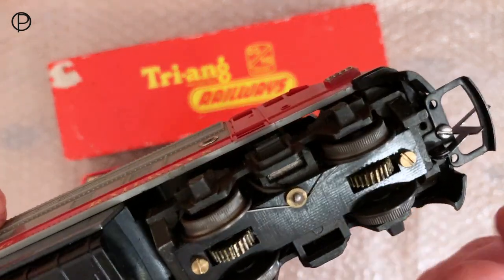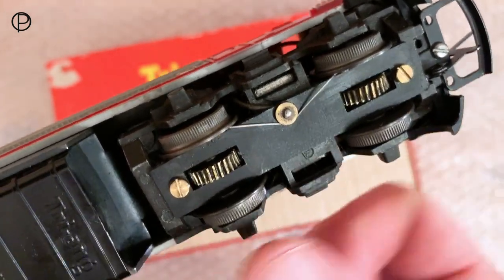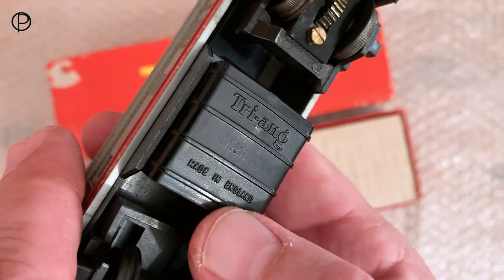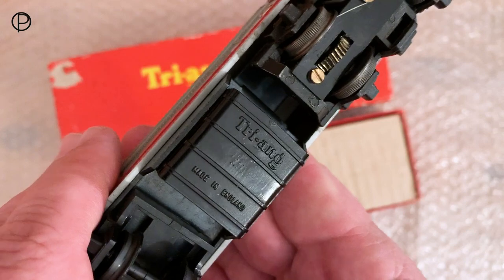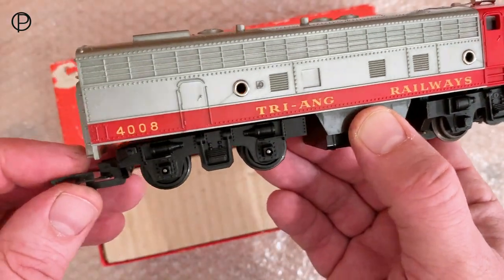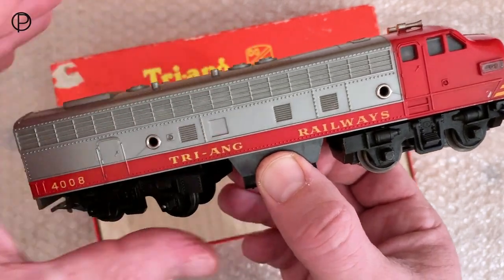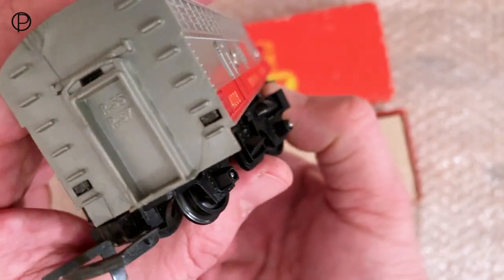We've got the motor bogie there, coupling just held on with a flat head screw, nice metal gears, ribbed wheels — which accounts for all that noise we're hearing on the layout — and 'Made in England'. The model numbers have been removed; I believe that's because this part was then used on the diesel switcher in the range. If they had the model number for this and the dummy, and then tried to put the diesel switcher's number on as well, you would be running out of space.